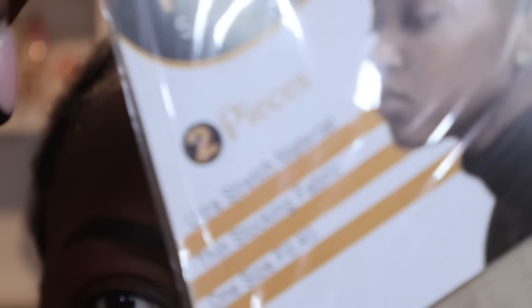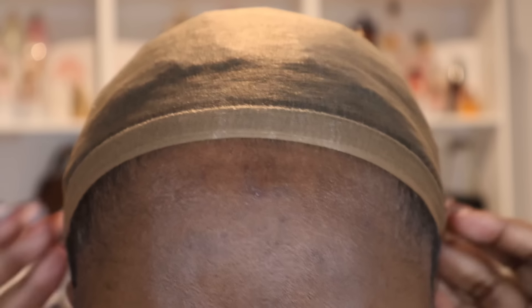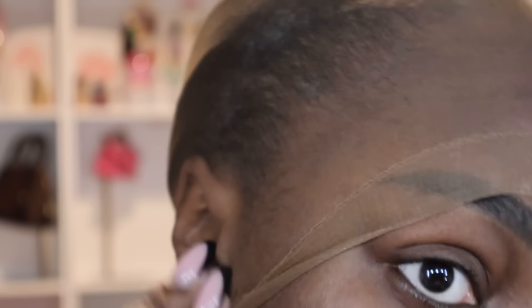Now we're getting into the bald cap method. I personally like to use HD caps — dark brown specifically — because it blends so much better with my skin tone. These will be linked in my Amazon storefront below; actually, everything will be linked there. You can already see it's looking like it's melted — this is why I always use dark brown HD lace caps.